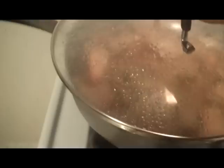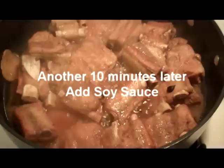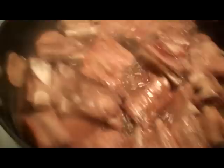The pork has been simmering about 35 minutes. I'm going to take off the lid and increase the heat to let some of the water evaporate. After about 10 minutes the liquid is reduced. I'm going to add a splash of soy sauce, about a tablespoon. The pork is then removed and the juice is allowed to reduce until thickened.